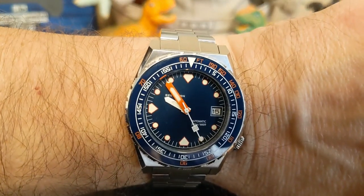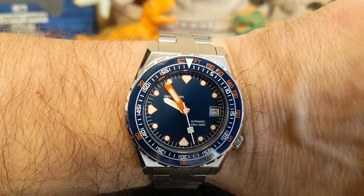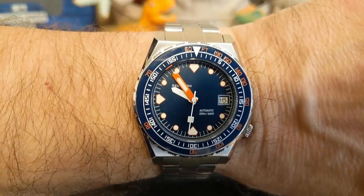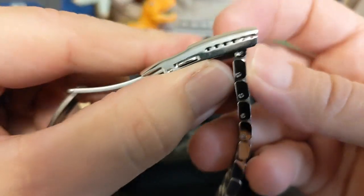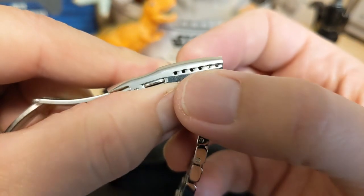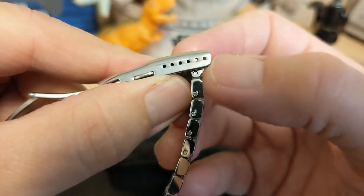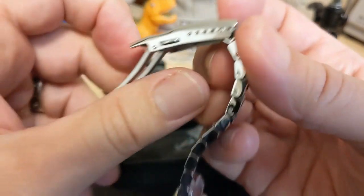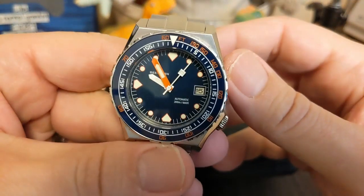Kind of surprising — I was expecting a longer bracelet. Well, thank you for watching my unboxing video and I will be back with another review. Be sure to like and subscribe to my channel. Oh, one more thing about the size: it looks like it's in one micro-adjust position, so you can let it out one position to make it a little bit longer, but not much. Alright, bye!